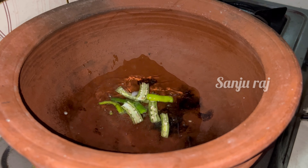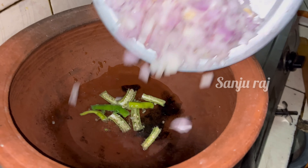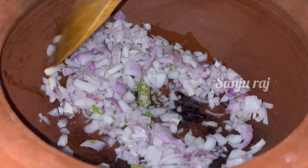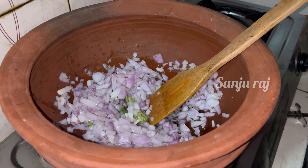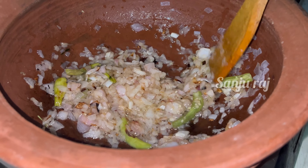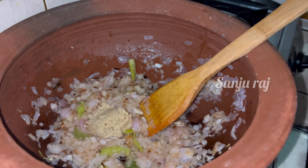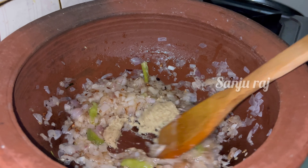Then we will add the oil to the oil. Then we will chop it up. We are going to dry the oven, we will dry the oven, I use the oven to try to dry it.